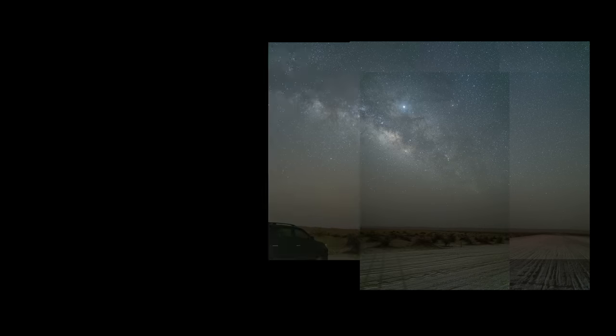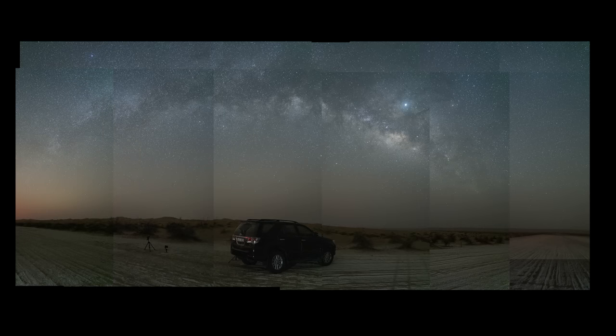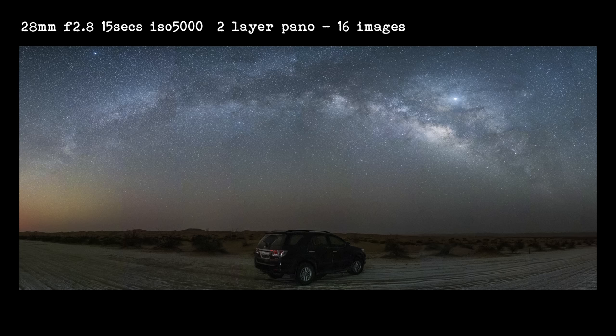As soon as I mounted the 28-75mm on my camera, I really did feel restricted. The 28mm isn't that wide, and I really struggled in getting a composition. I got one in the end, but it took a while to find. One way to get around this is to shoot a panorama. It does take a bit more time and effort, but if you're willing to do this, you can still get those really wide field shots with this lens.